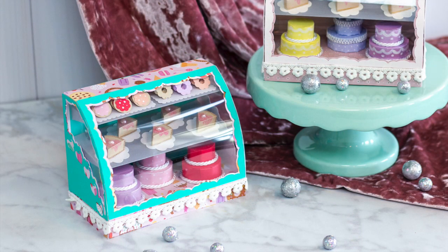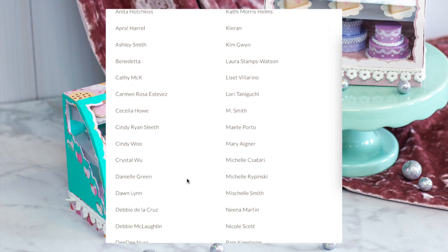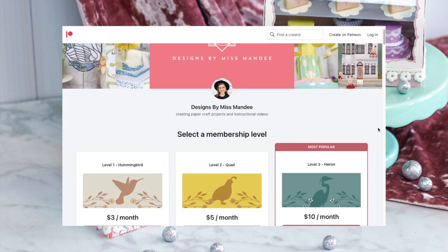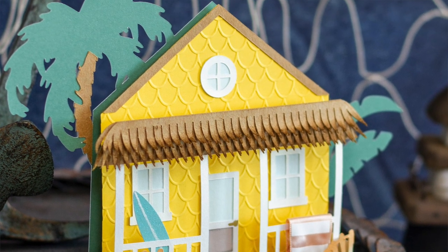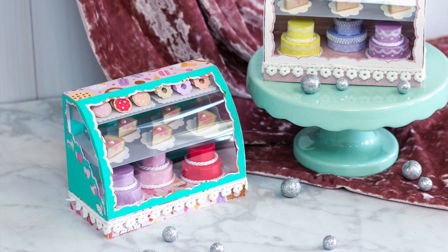You did it! You completed this super cute bakery display case. Thanks for watching this video and for crafting along with me - I hope you had a fun time making this project. Don't forget, I always love to see your finished results so be sure to share them with me on Instagram tagging at designs by Miss M. Special thanks to my wonderful supporters on Patreon - I couldn't do what I do without you. If you enjoyed this paper craft, please consider becoming a supporter. Not only will you help keep the designs coming, but you can also have a chance to help pick new designs in the future. As a patron, you can even get awesome exclusive content like postcards and enamel pins in the mail. Thanks again for watching and happy crafting!